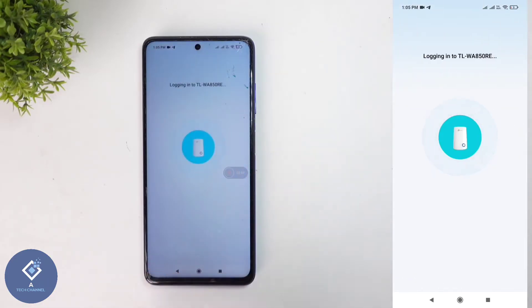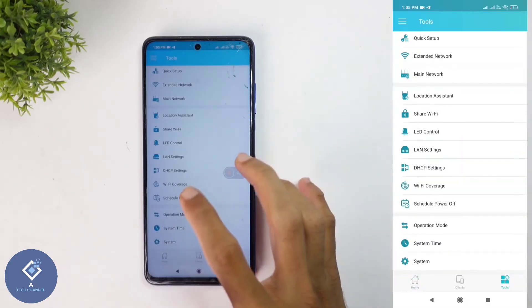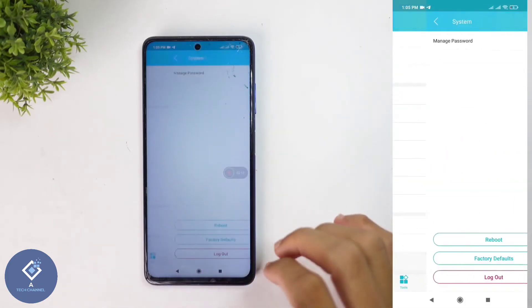Click on that. When you are clicking on that you can see logging in. And down here you can see the tools option. Click on tools. When you are clicking on that you can see the system option. Click on system.